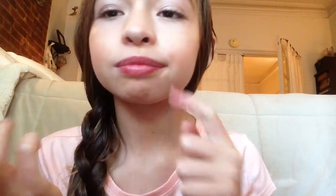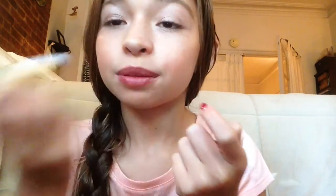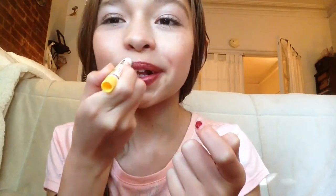Next come the lips, which is my favorite part. I'm taking this Rosebud Salve in strawberry to moisturize my lips before applying lipstick — this lip balm is the best ever and smells so good. Then for my dark lip I'm taking the Burt's Bees lipstick in plum. The packaging looks almost black but it doesn't show up that color at all, so don't worry. It's actually a really pretty dark red and it makes your lips tingle, which I love.